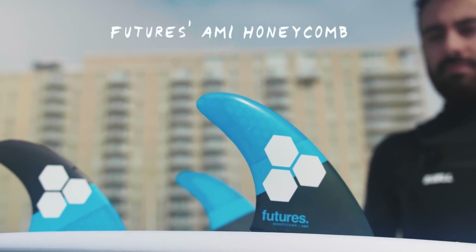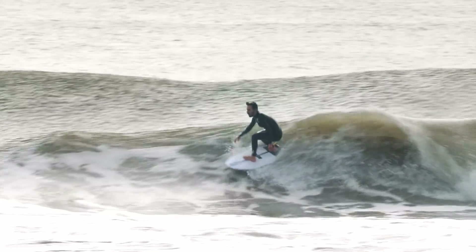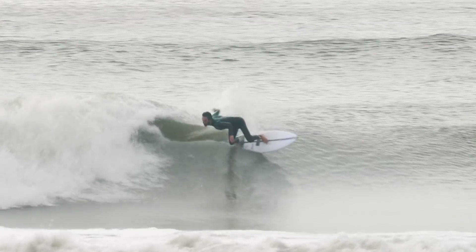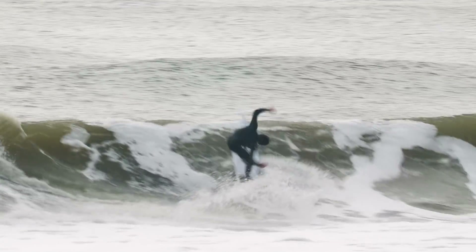I switched from the AM1 Black Sticks to the AM1 Honeycombs — it's basically just a little bit stiffer fin in the same exact template. And to me, these were kind of the perfect blend: it gives just enough flex that you're able to generate a bit of speed, but it holds a bit better and it doesn't feel like it's going to skid out.